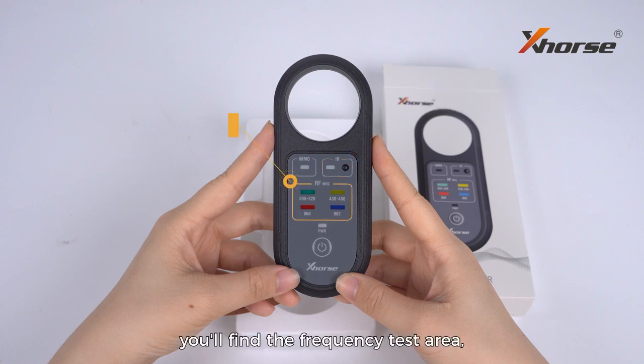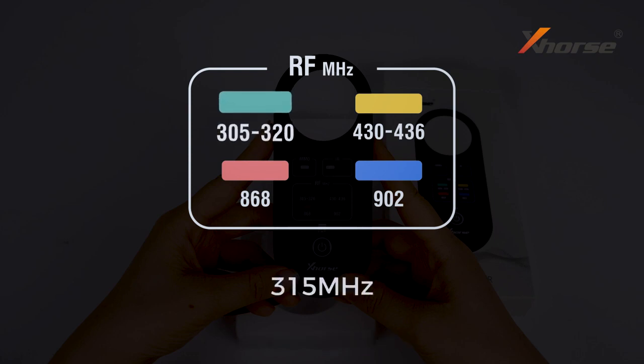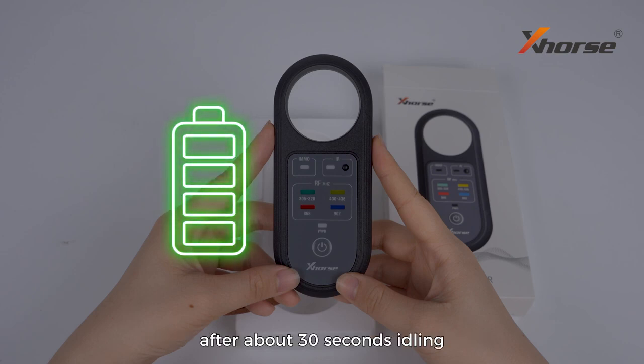In the middle part, you'll find a frequency test area which allows you to test 315, 433, 868, and 902 megahertz, as well as other common frequencies. The device will automatically shut down after about 30 seconds to ensure you get the best battery life.